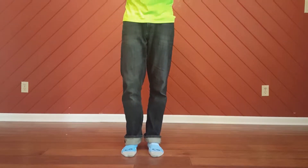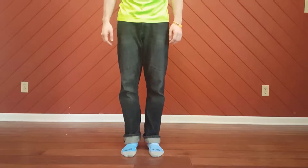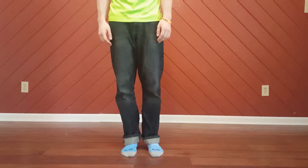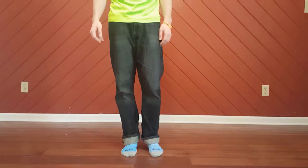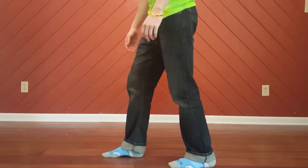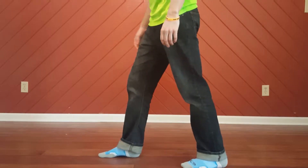This is going to be lesson number two. We're looking at the running man today. The running man has two main positions that just alternate back and forth. We're going to start off with our feet kind of offset — right foot in front, left foot in back. This is position number one.